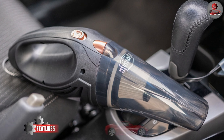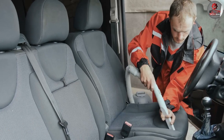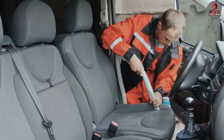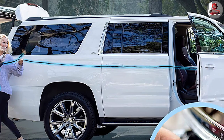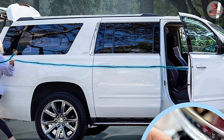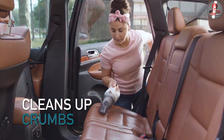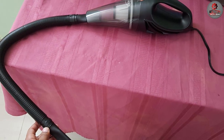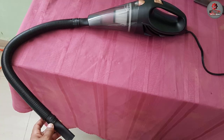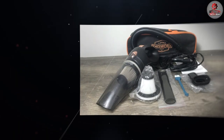The Works 12V High Power Car Vacuum Cleaner is a portable cleaning tool designed to effectively clean the interior of your car. Here are some of its key features. It is cordless, meaning you can use it anywhere without having to worry about being tethered to an outlet. It comes with a rechargeable 12V battery that provides up to 20 minutes of continuous cleaning time, so you can easily move around your car and clean hard-to-reach areas.